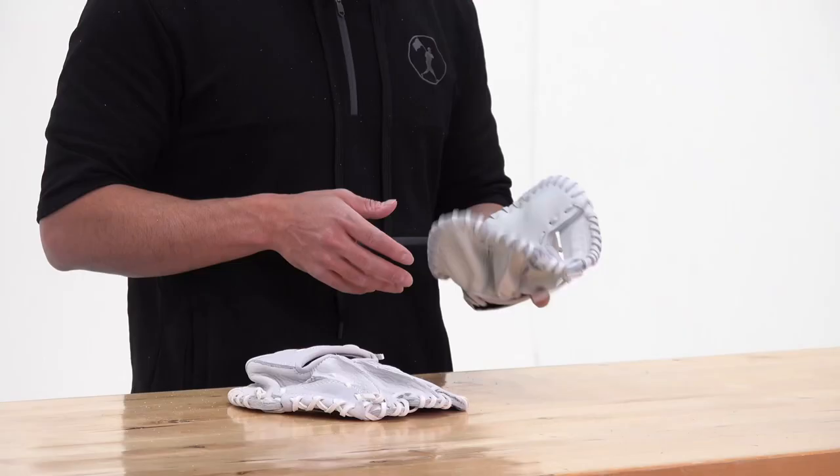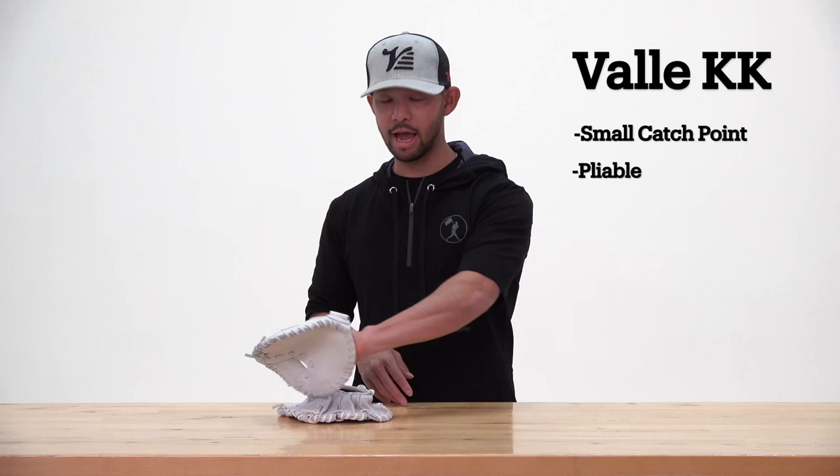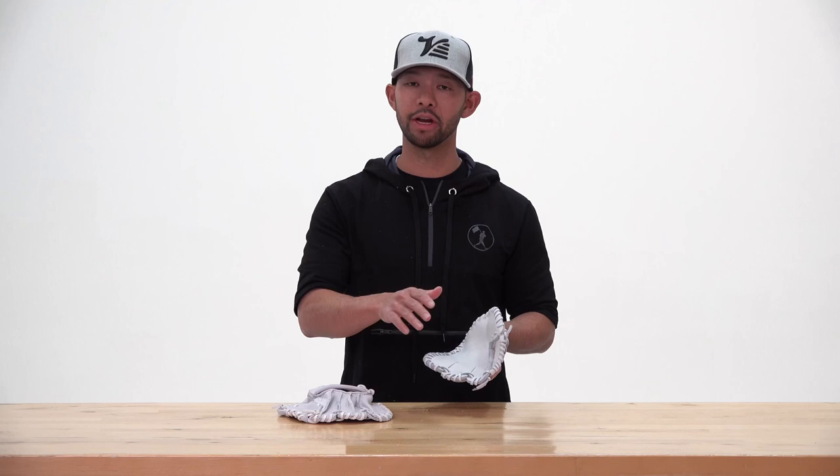Secondly, it's incredibly pliable — as you can see, I can bend it almost in half like a taco shell. Its pliability allows me to catch plays in the one-handed lane and backhands, which in turn doesn't limit my training to two-handed plays. The KK is great for an infielder who needs to learn how to distinguish between plays that require one hand and two hands.